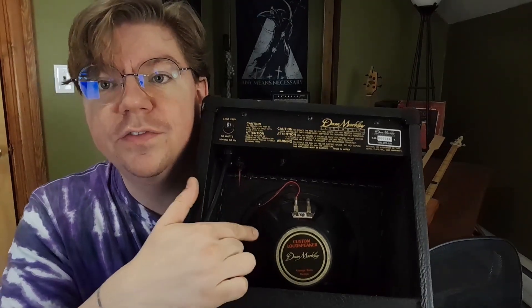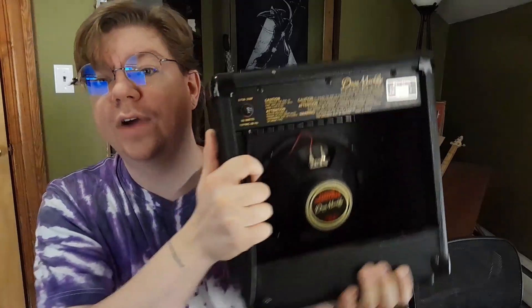Small speakers are going to give you small sound, especially because practice amps are not just giving you a small speaker — they're giving you a small cheap speaker. They're trying to keep the cost of a practice amp down. They want to make sure there's an entry level into the hobby so that you can come back for more later. So they're giving you these speakers that don't have the same frequency response as the bigger, more expensive speakers. They don't have the same warmth and the same low end response as the larger cabs do. Even the most generic 12 inch guitar speaker will probably have a better response than the average six inch practice amp speaker.